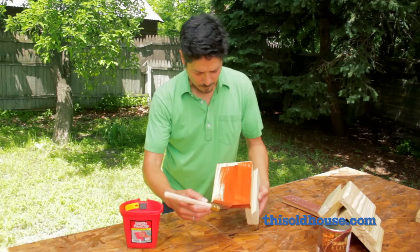For the stain, lightly sand the surfaces, then brush on a coat of semi-transparent stain. Let it dry, then apply a second coat and let that one dry.